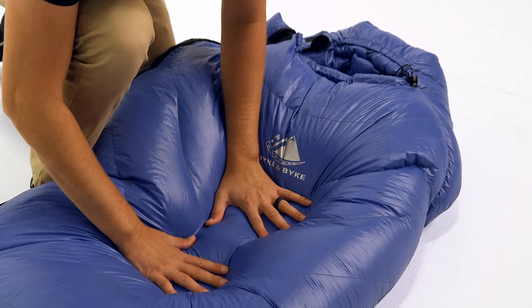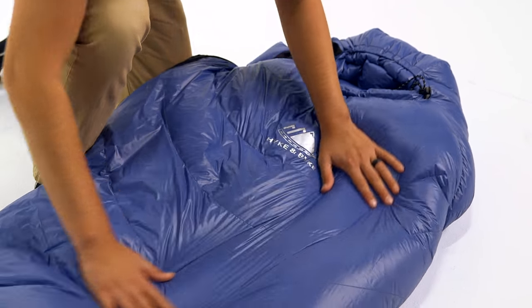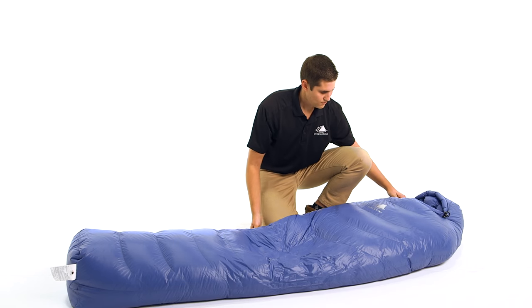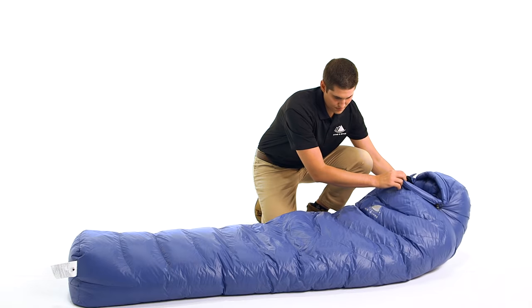We use 550 Fill Power Duck Down, which has incredible compressibility and exceptional warmth. All of our down is purchased from responsibly sourced suppliers, which ensure the birds are never live plucked or force fed.